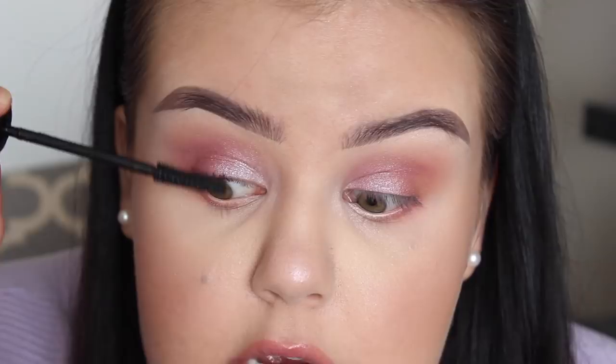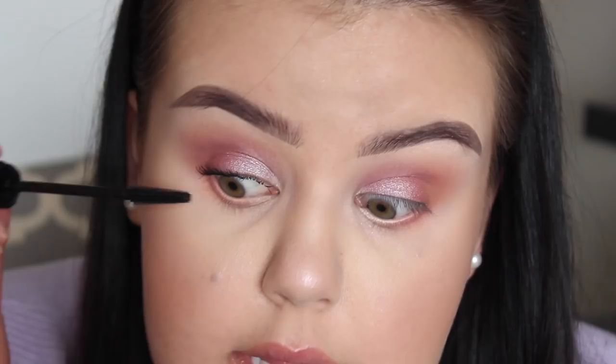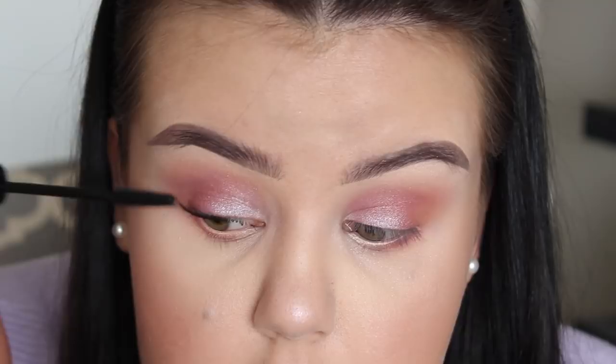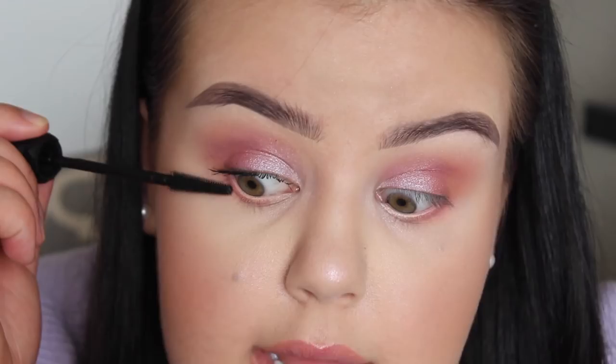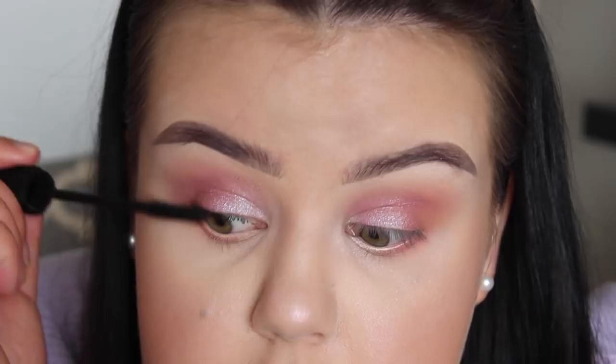A few things about this mascara while I apply it. It is supposed to have 36-hour wear, which is just crazy — I don't know who would ever need that, and that's definitely not something we're going to be testing out today. It is also supposed to be a volumizing formula, but from what I've seen and heard, it actually seems to be a lot more lengthening. A lot of you guys commented saying you didn't like it because it didn't give your lashes much volume, which actually appeals to me because I prefer length over volume. It's also supposed to be very lightweight, won't weigh your lashes down, pitch black — which I can attest to — water and smudge resistant, and formulated with Vitamin B5 to help strengthen and condition the lashes.